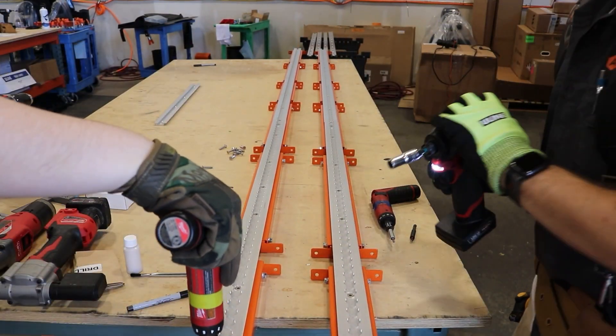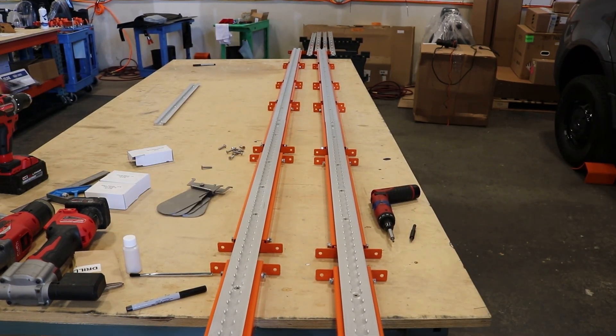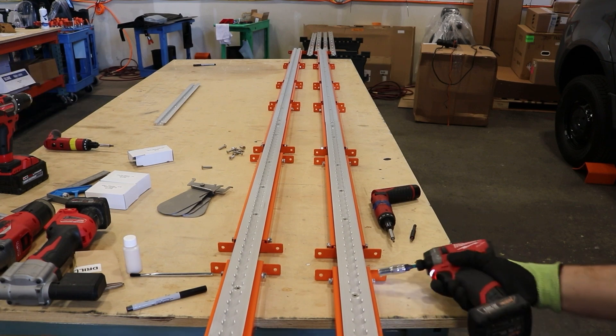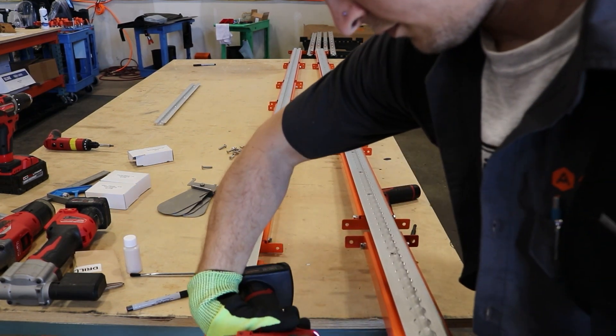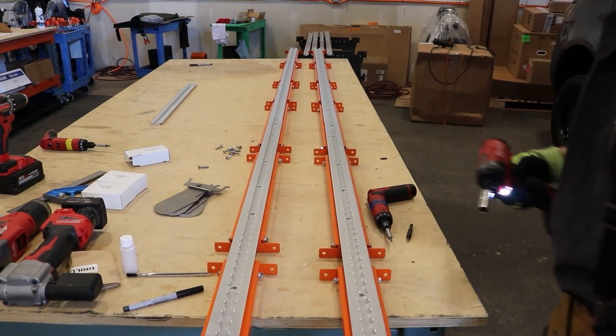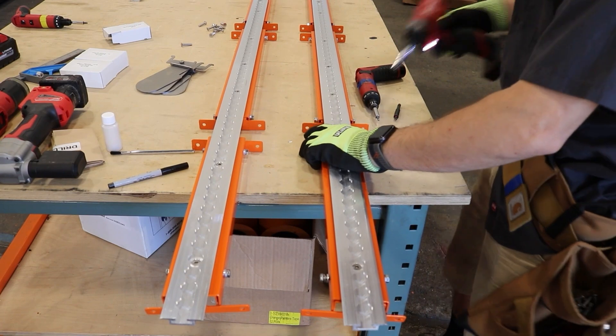Having the track on there keeps the piece from bending, swaying, or moving when you're putting it in, which makes it easier to keep things parallel. A reminder that you're using your M630 bolts — these are a little bit longer than the ones used on your walls, which gives you a little more play when putting ceiling panels in since you're working overhead.